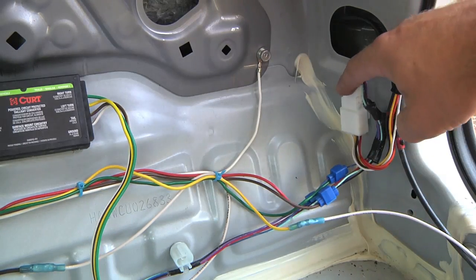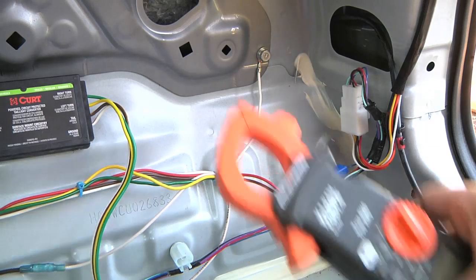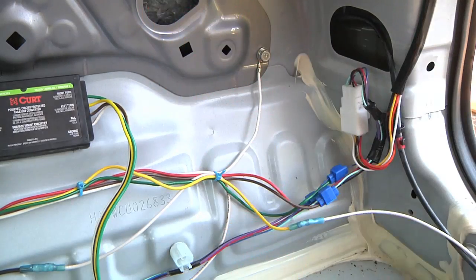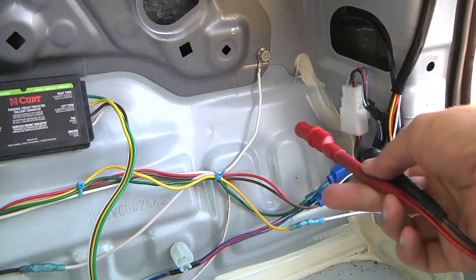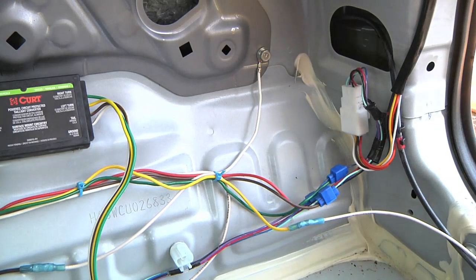Right here then, you can unplug the rear taillight, and that will give you access to the pins that are inside. If you're not positive which wire goes where, what you can do is hook up a voltmeter, put the positive connection onto the wire there, ground the negative, turn the car on, and use the turn signals or the headlight or whatever, and you'll be able to see if you're getting power to that pin or not.